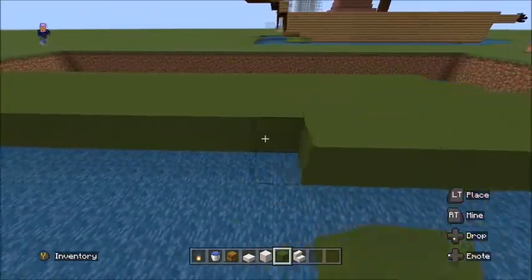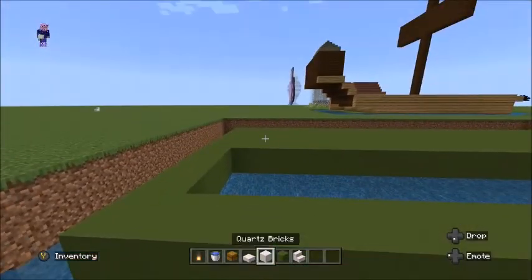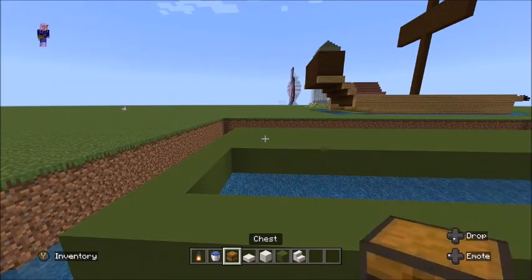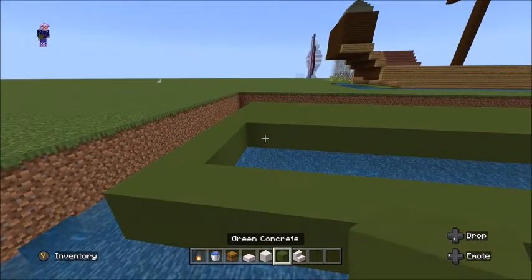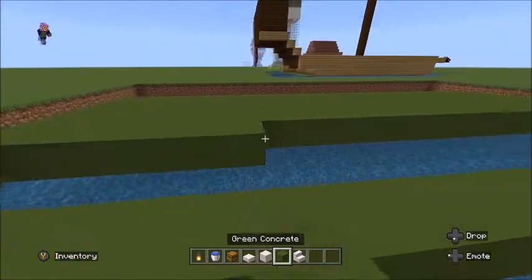So we are using green concrete, and here are all the blocks: lantern, water bucket, chest, quartz slab, quartz brick, green concrete, and some quartz stairs.